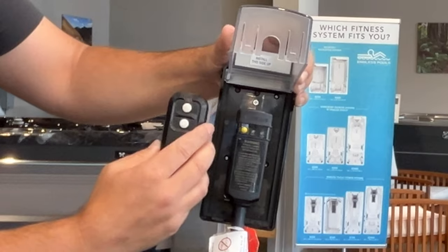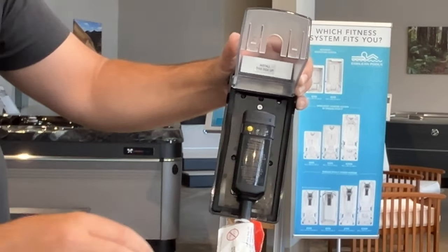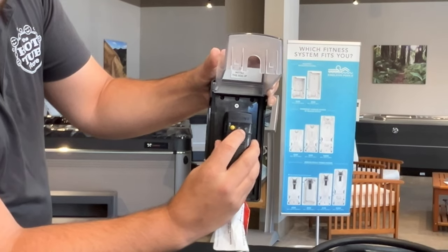To reset the trip status, we're going to hit the reset button or the yellow button for a second time. To ensure functionality, when working, this is going to show a green light.